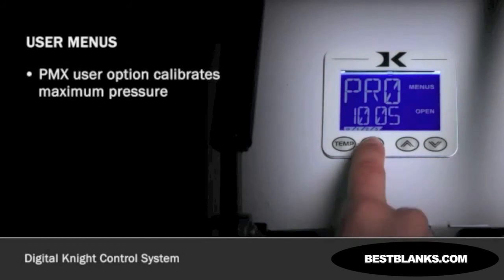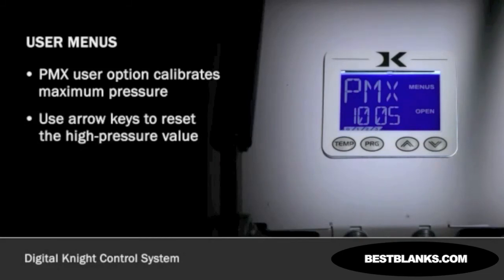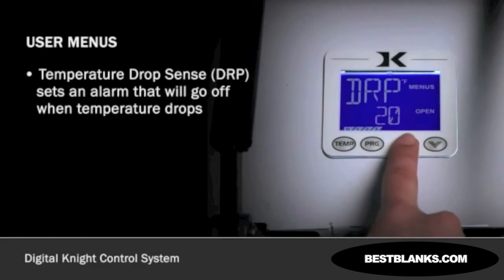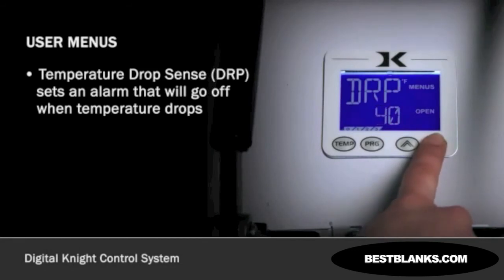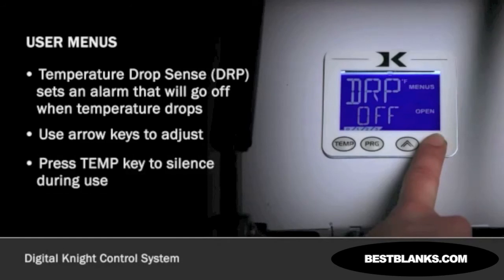The PMX setting will calibrate the heavy pressure settings when clamping and locking the press. When a desired pressure is met, press either arrow key to reset the high pressure value while the press is clamped. This feature is only available on certain models. It is important to only adjust pressure settings when you are certain that the pressure is being miscalculated. Press PROGRAM to continue. In the temperature drop sense, or DRP setting, you can set an alarm on the press that will go off as the temperature drops a certain amount below the set temperature. This will alert you to temperature changes while pressing. Use the arrow keys to adjust the alarm to OFF or 10 to 20 degrees and higher. When the alarm is sounding during normal use, press the TEMP key to silence. Using small values will result in the alarm sounding regularly. Press PROGRAM to continue.